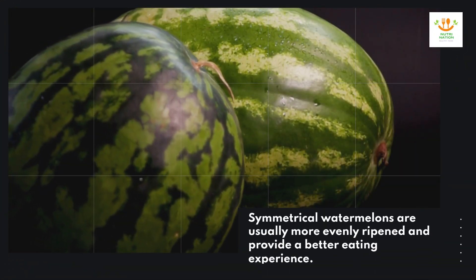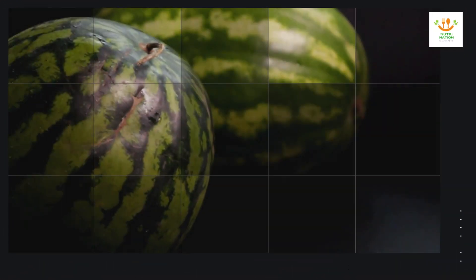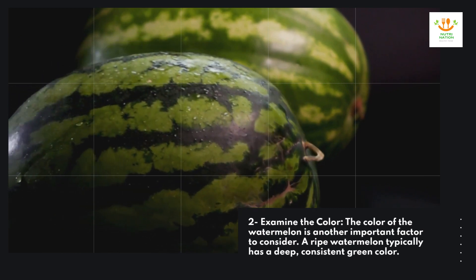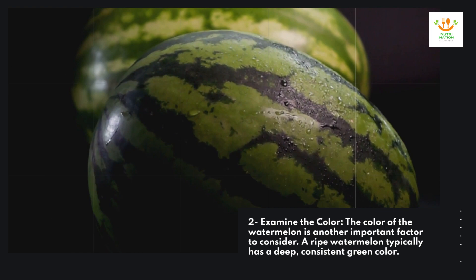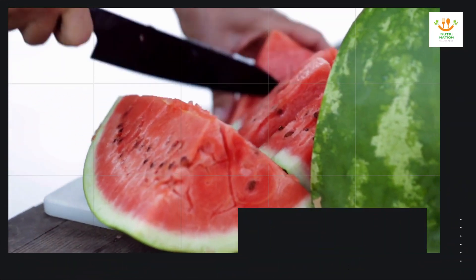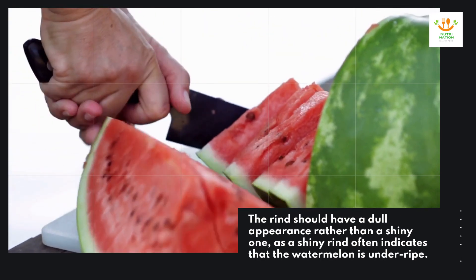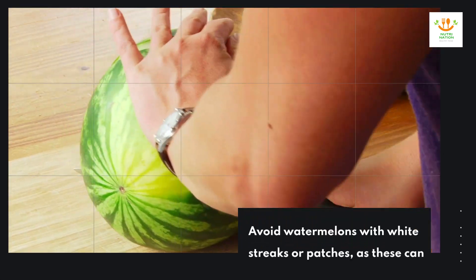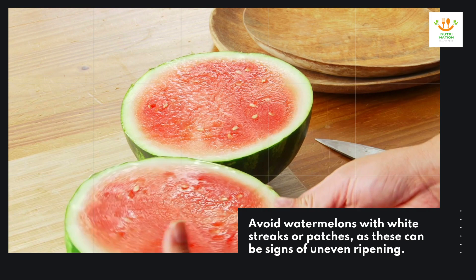Two: examine the color. Symmetrical watermelons are usually more evenly ripened and provide a better eating experience. The color of the watermelon is another important factor to consider. A ripe watermelon typically has a deep, consistent green color. The rind should have a dull appearance rather than a shiny one, as a shiny rind often indicates that the watermelon is under-ripe. Avoid watermelons with white streaks or patches, as these can be signs of uneven ripening.